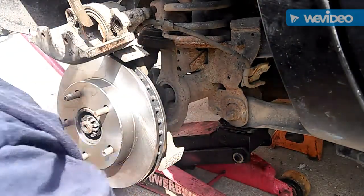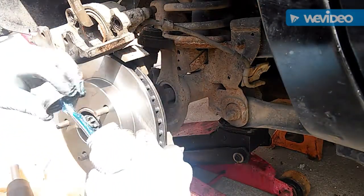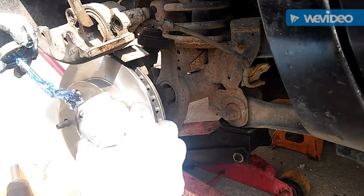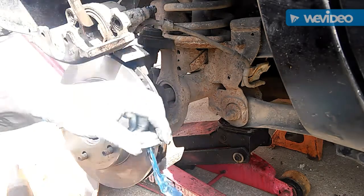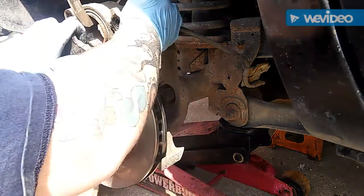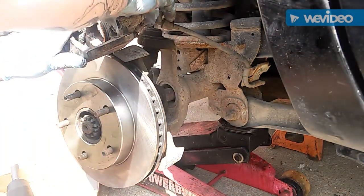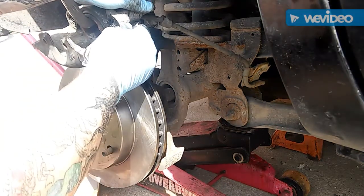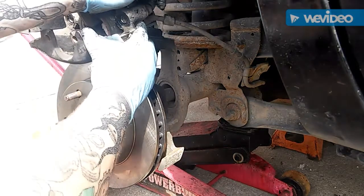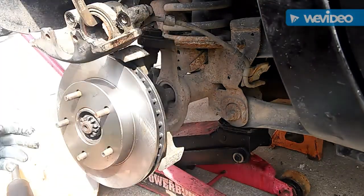I use the caliper bolts — I use the other side, the head, it's wide enough — so get the other side, go back through. You can see how much better that slides now.